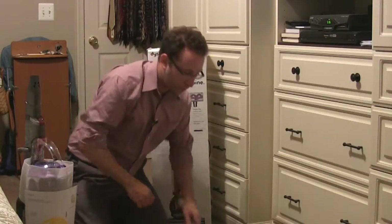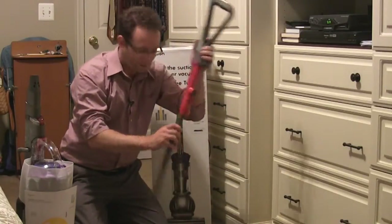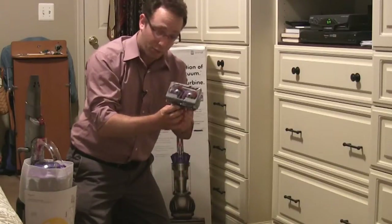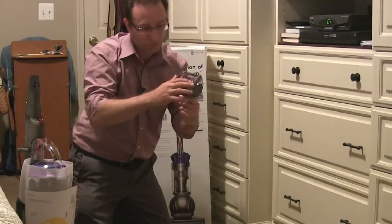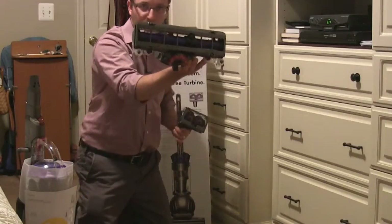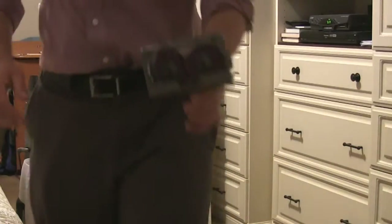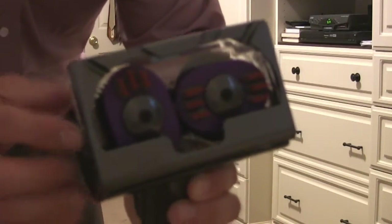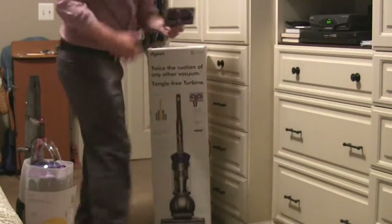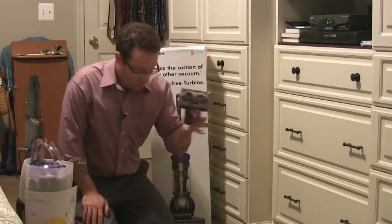The other pieces that are included: you have the extension pole, which is going to go in the top of the vacuum, and the actual handle, which goes on top of that. There's also a small Dyson brush accessory. The animal design, instead of traditional rollers like on the bottom piece of the vacuum, is more for pet hair. It actually spins circular, so instead of tangling up with all the hair, it sucks it up a different way, creating less of a tangle. That's one of the big features of the Dyson Animal — great if you have pets that shed.